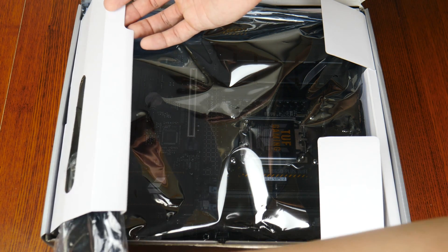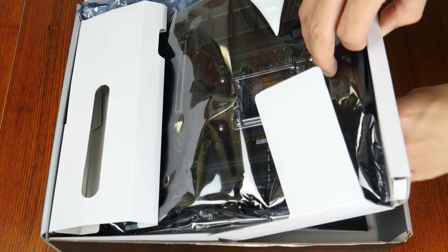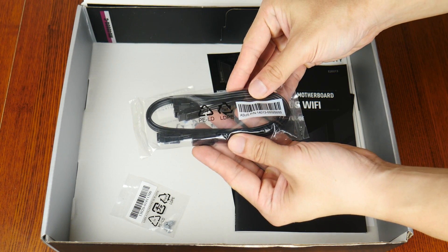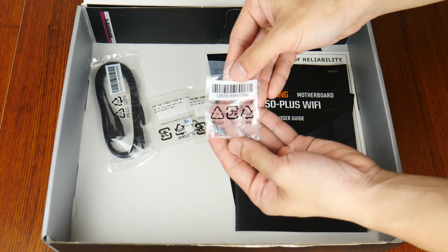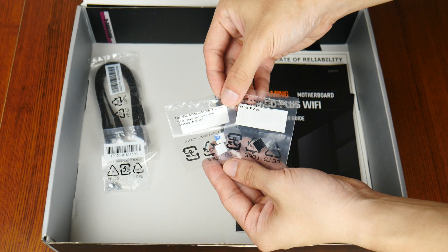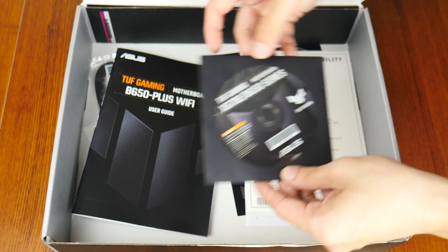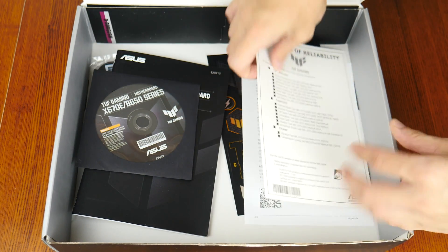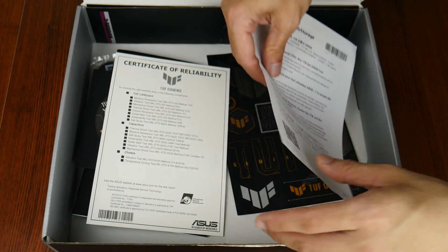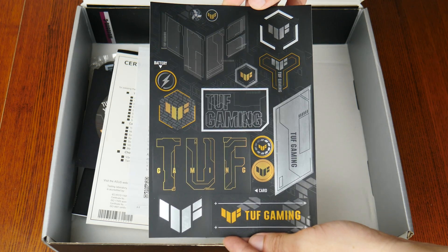Opening up the box, we see that the TUF Gaming B650 Plus Wi-Fi comes with a Wi-Fi antenna. Setting the board aside for a moment, the accessories included are: two SATA 3 cables, a pack of M.2 drive screws and standoffs, two packs of M.2 drive rubber pads to add additional height clearance for single-sided M.2 drives, a motherboard manual, a DVD driver disc, a certificate of reliability showing the battery of tests that some components on this board have been subjected to, an ASUS web storage promotional offer, and a sheet of TUF Gaming stickers. With that, onto the board itself.